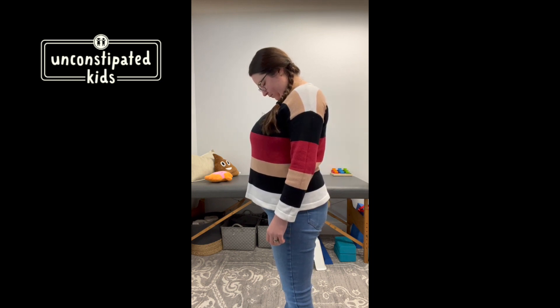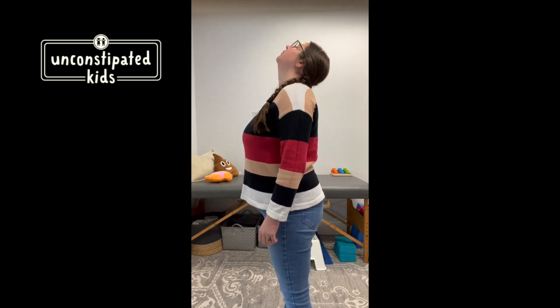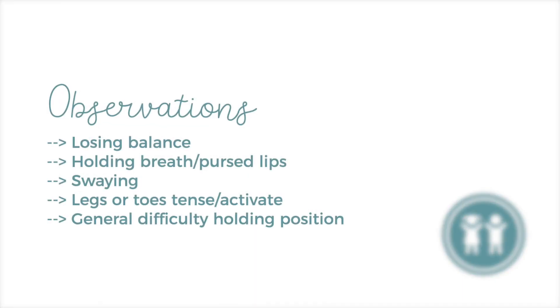What you're looking for is: if the reflex is unintegrated, you might see loss of balance, difficulty staying still, toe gripping, swaying of the body, or activating leg muscles trying to keep them in place. That is what will happen if it is unintegrated.